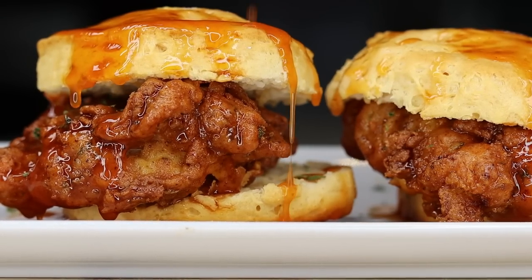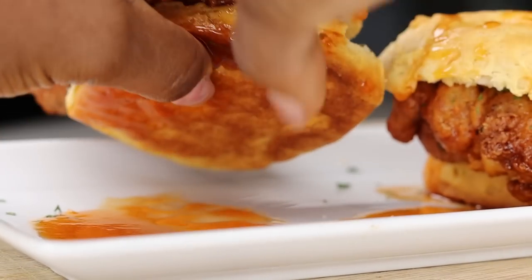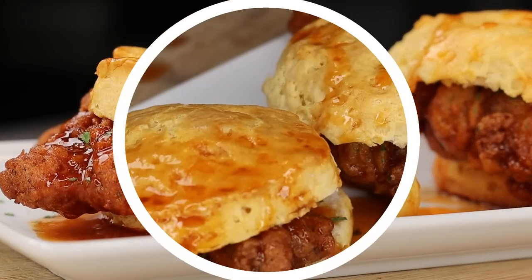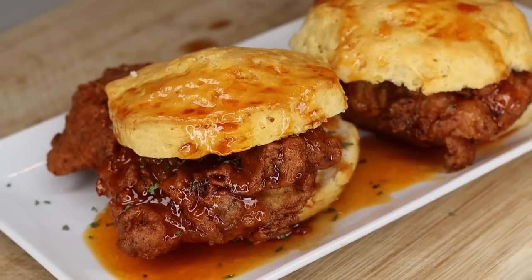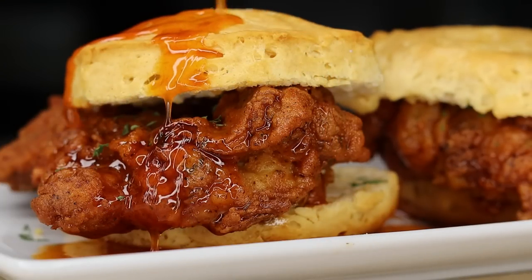This recipe needs to be on your Easter brunch or breakfast table. It's a 10 out of 10, definitely would recommend — it's so, so good. Try it out and let me know what you think. If you enjoyed today's recipe, give it a thumbs up, and subscribe if you're new. I'll see you beautiful people on the next one. Bye guys!